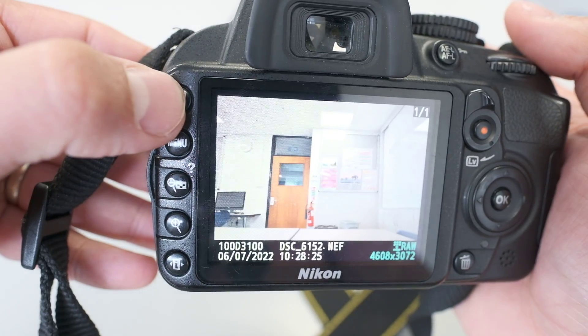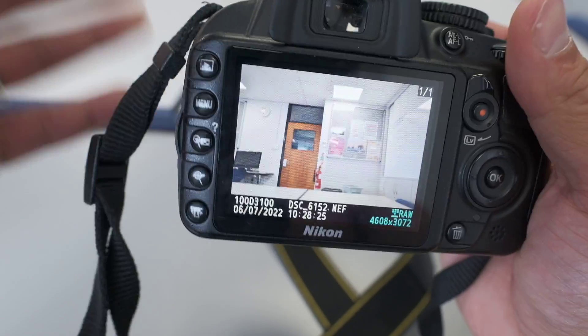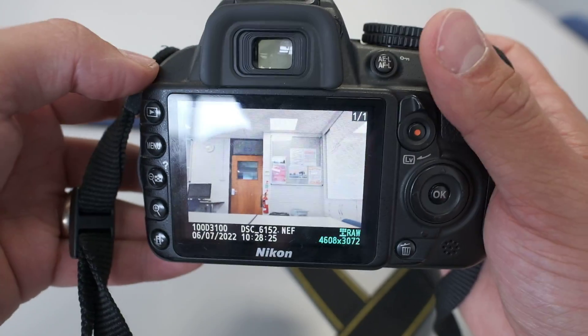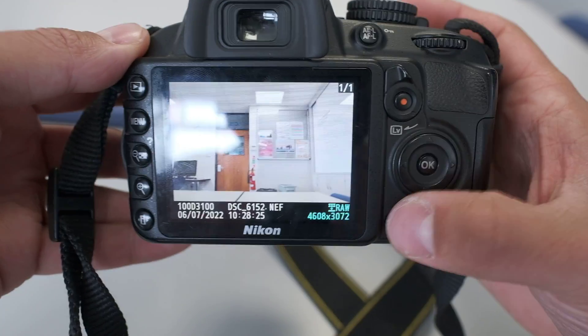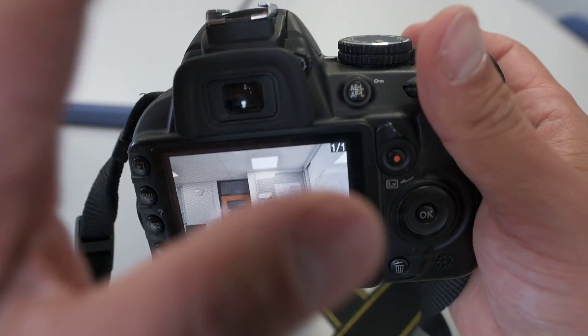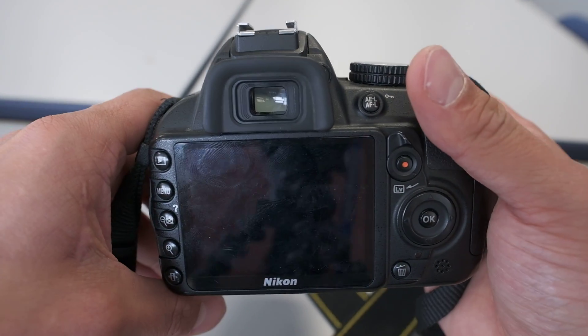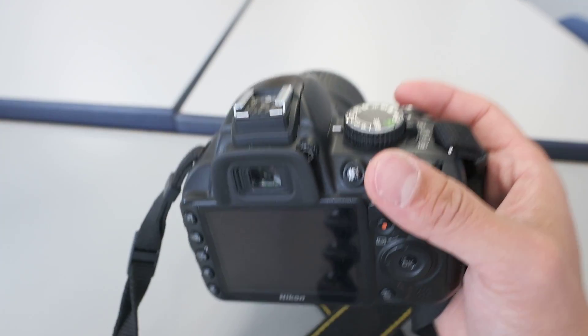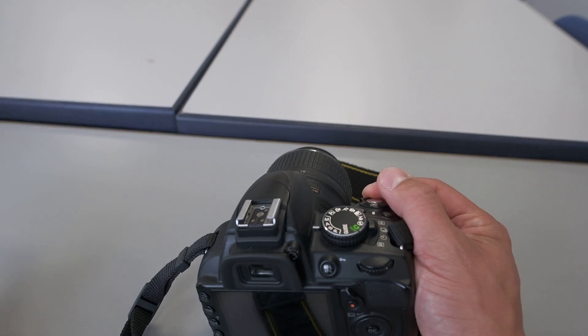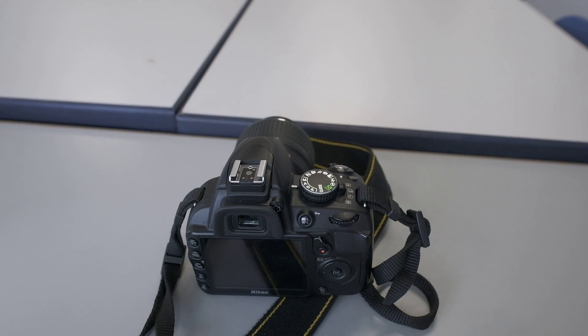To review your photos, press the play button and scroll left and right. You can delete photos on here if they're terrible, but it can be better practice to leave that and edit photos later on the computer in school. If you're still stuck, read the instruction manual — there's a copy on Firefly — or look on YouTube, where there are many tutorial videos for specific things. If you have any questions, let me know.